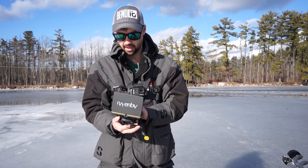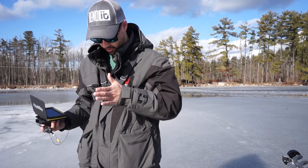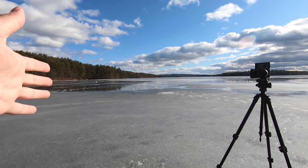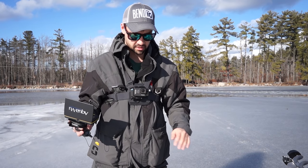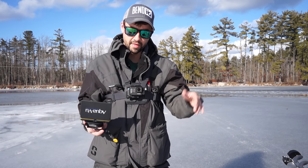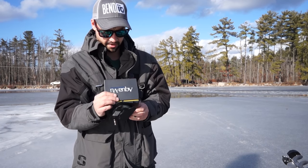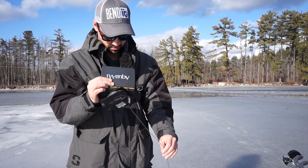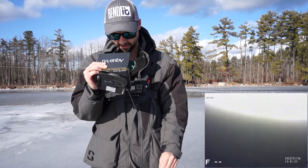Let me show you guys what it looks like at five feet. As you can see from the GoPro camera, the ice is super clear. We just had a big warm spell — super sunny out. This is like the best conditions besides five inches of black clear ice. So let all that light through. I'm going to send it down and show you what it looks like at five feet of water.